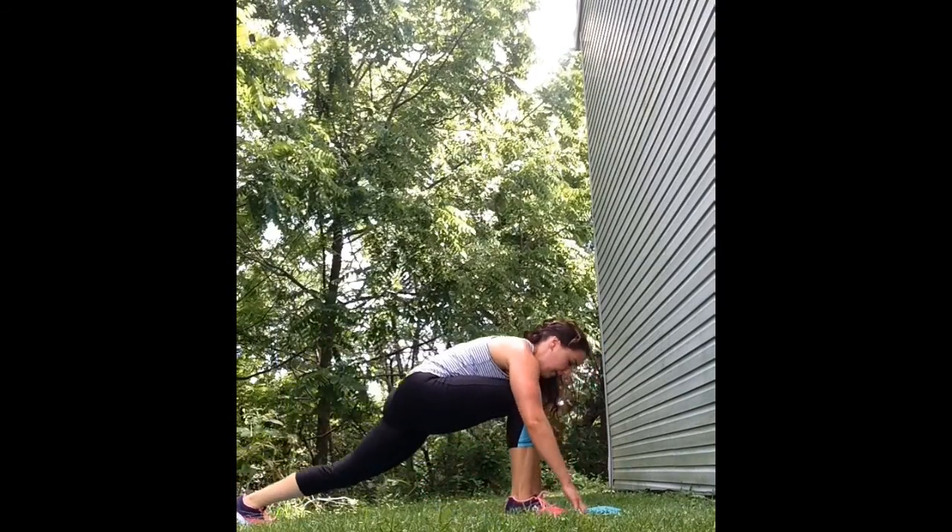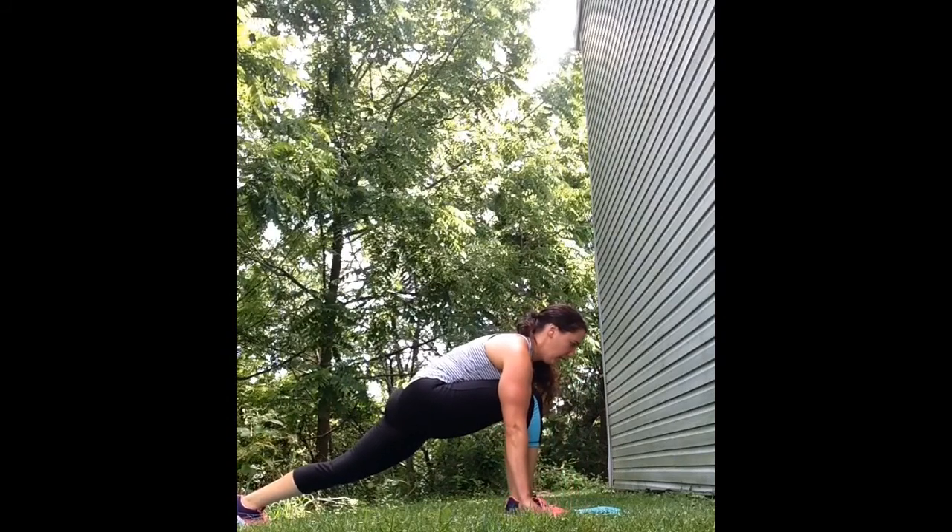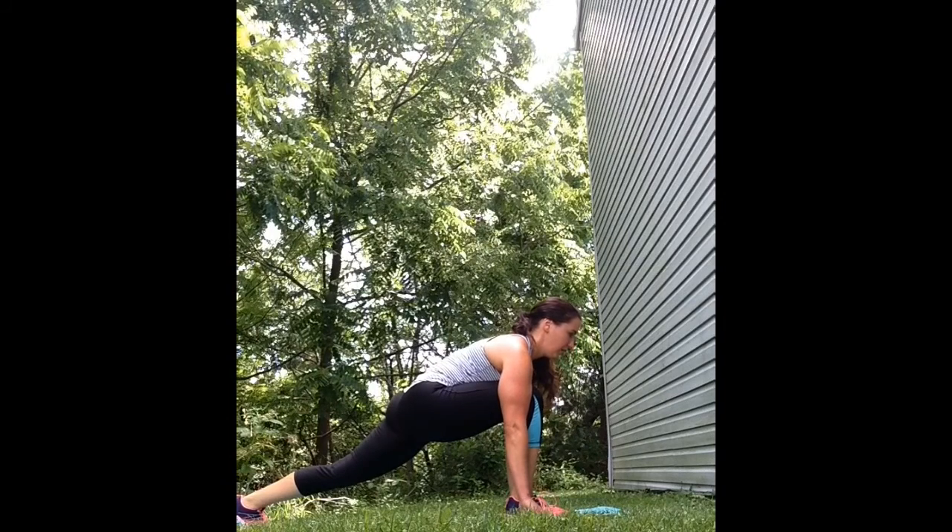Now bring your right leg forward and come into a low runner's lunge stretching out those hip flexors. Take a deep breath in and out and then go back into your down dog and then switch legs.